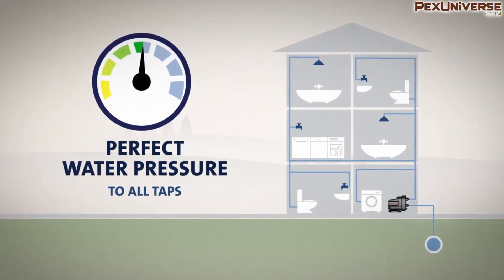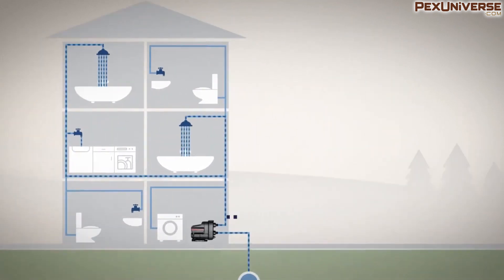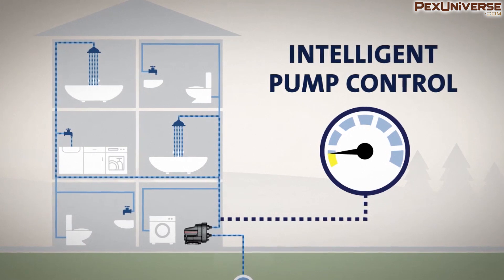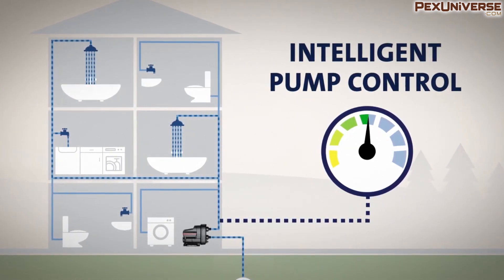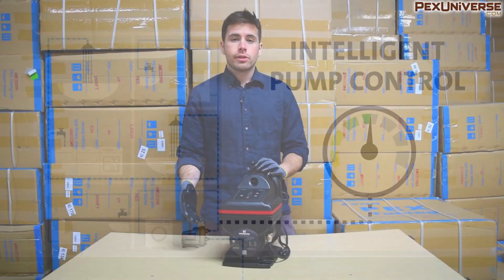The way this works is that integrated sensors measure the water pressure delivered by the pump to your tap. The sensor then sends a signal to the pump control, which compares the pressure you're getting to the pressure you've set. The pump control then signals the frequency converter to reach your desired pressure.